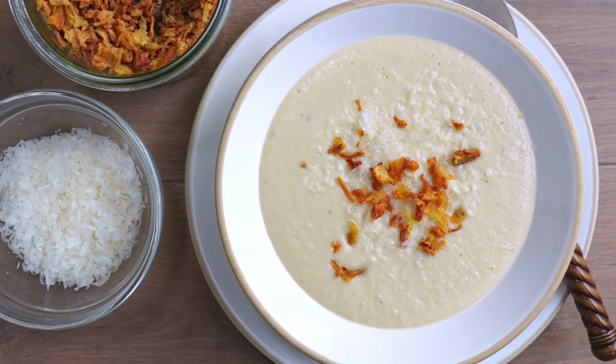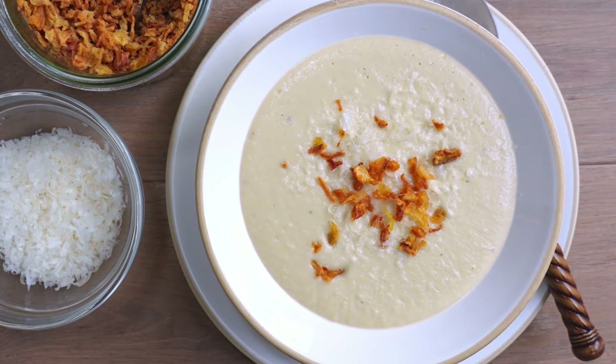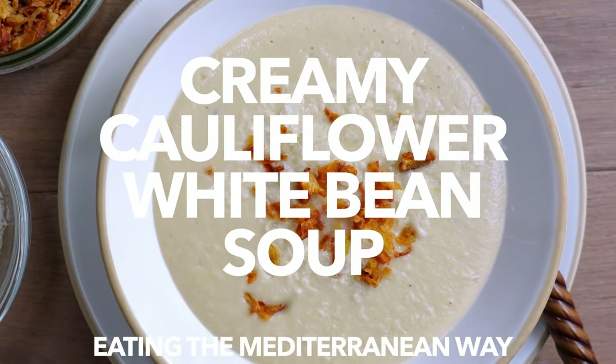In today's video, a cauliflower soup that's divinely creamy and packed with the hidden protein power of white beans that make it a light lunch or dinner all in one bowl. Creamy cauliflower white bean soup.